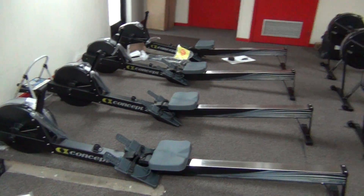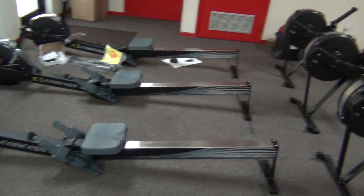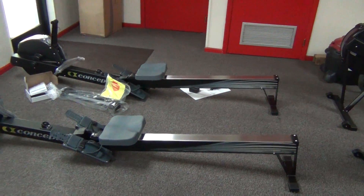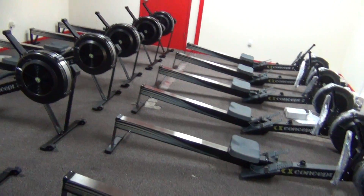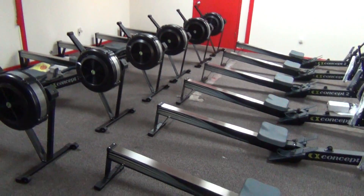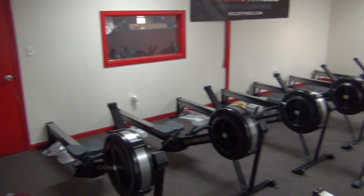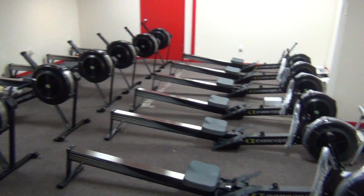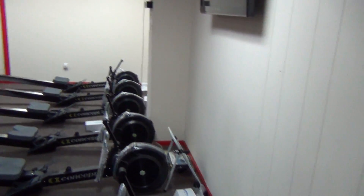These up here I'll put together either tomorrow, Sunday, or Monday. Once we get these up, we'll be looking good up high. This is where we're going to have our row classes to start with. I did change my mind though — we're going to go ahead and get the other room ready, because I want to do spring class boot camp style, Tabata type training. I also want to do it with ropes, kettlebells, and TRXs.